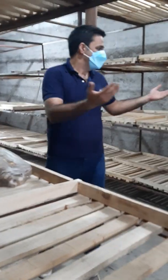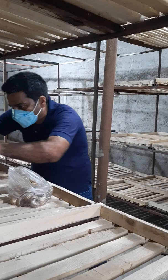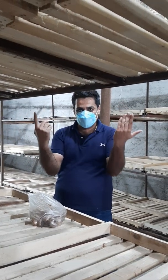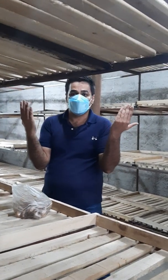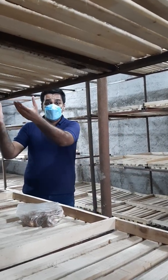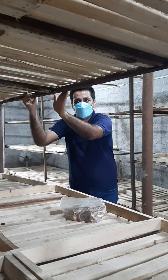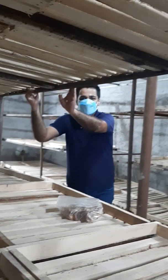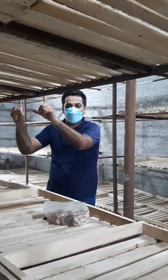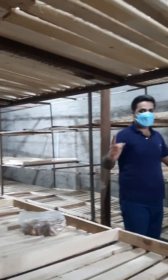The shelf system is very simple — two shelves with a distance of 50 centimeters between them. For 100 square meters, you need around 5,000 to 6,000 kilograms — about 6 tons — of bulbs. There are numerous questions about equipment costs, which vary by country; in Iran, shelves for 100 square meters cost around $3,000. You need approximately 1,000 kilograms of iron for the shelves. Two rows of shelves with a distance of one meter — or 80 centimeters — between rows.